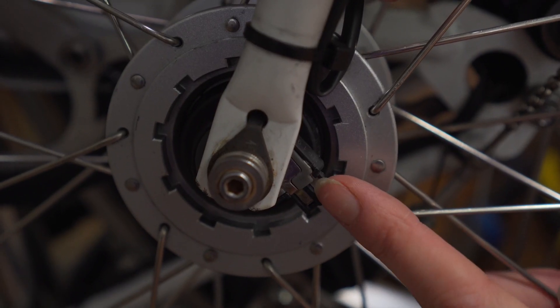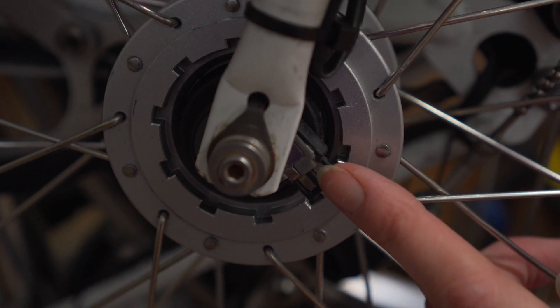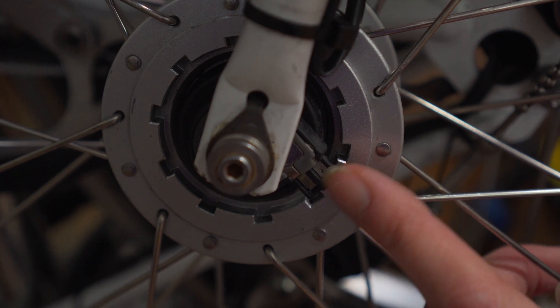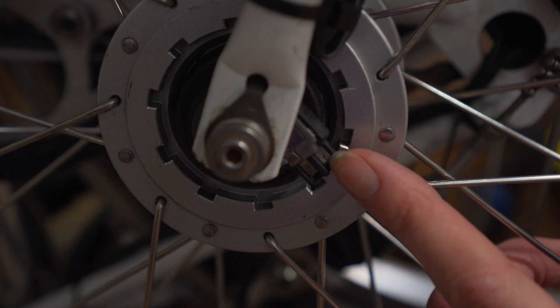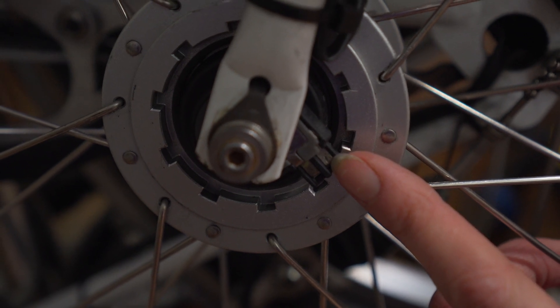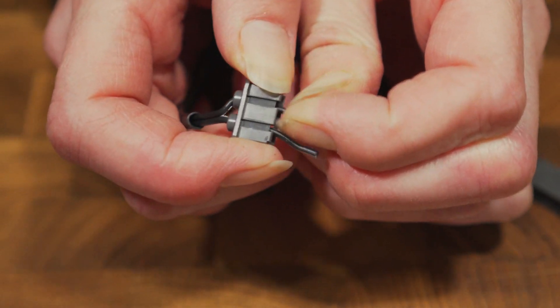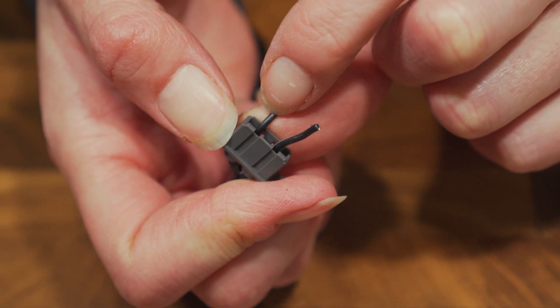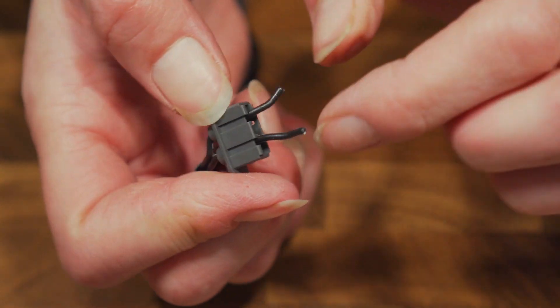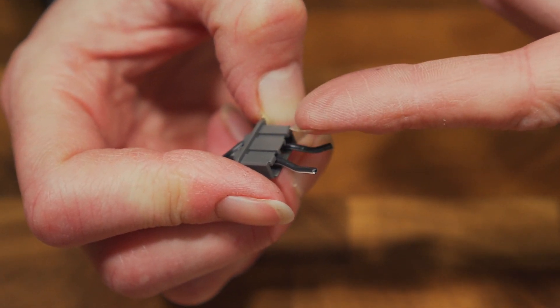The two wires are going to be in contact with these bits of metal on the dynamo — this is what makes your light work. The polarity of the two wires does not matter, luckily. So we're going to pull them out a little bit more than we think they need to come out, because they need to be in contact with the inside of the tab dynamo connector. We need to make sure we can strip them and then the exposed wire sits inside. Now I have my wires fed through, I'm going to strip the end off of them.